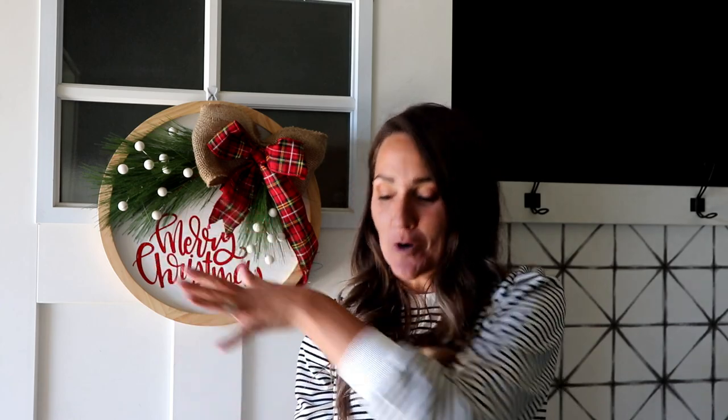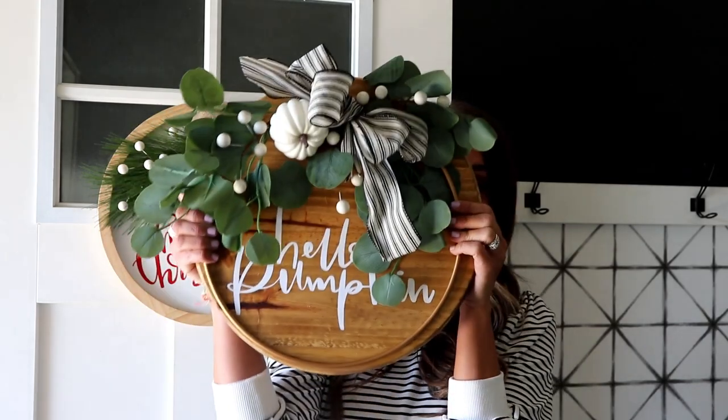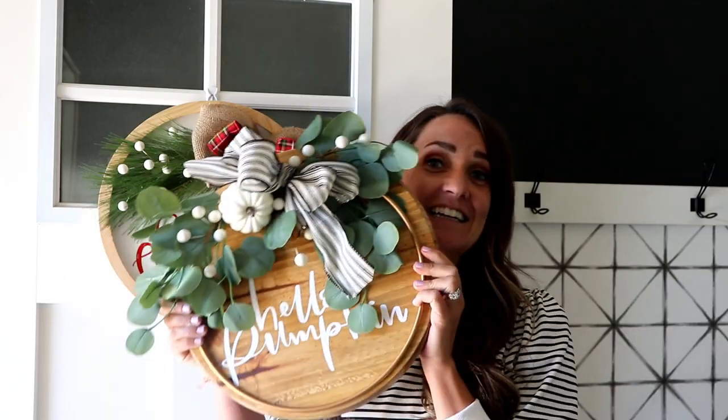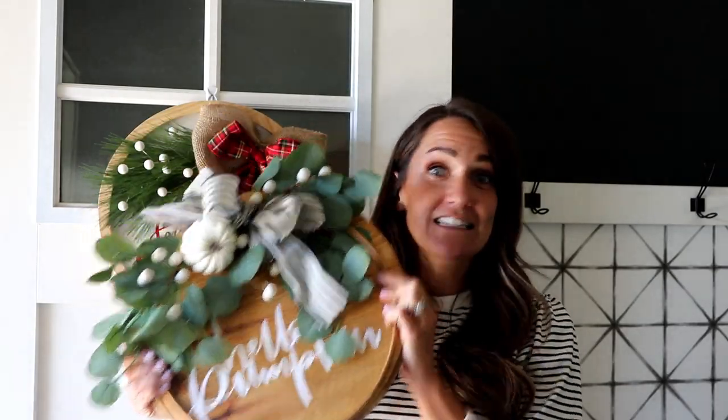Hey, I am Kimbo and I blog at girlandagluegun.com. Today I'm going to show you how to make these adorable, fun wood signs. I have been seeing these all over my Facebook groups. Everybody's been making them, so I sat down, made a whole bundle of cut files that fit perfectly on there, and I'm going to show you where to get the wood rounds, the best stain, how to seal it, all of the embellishments — it's all here.